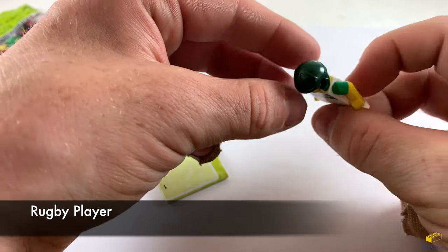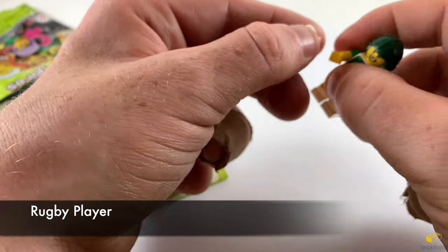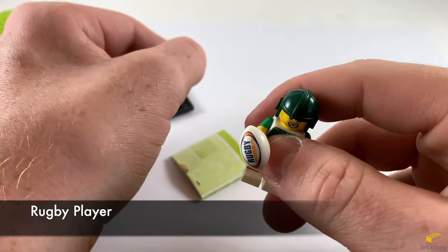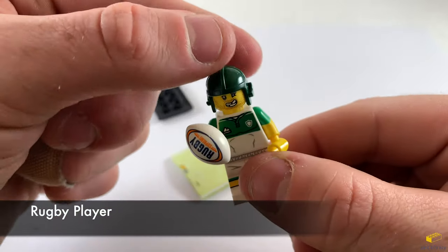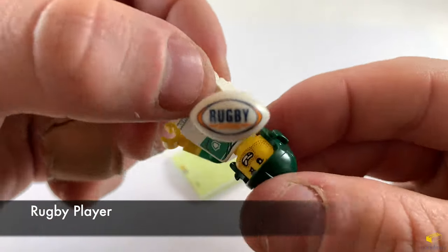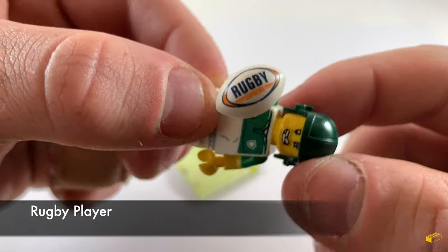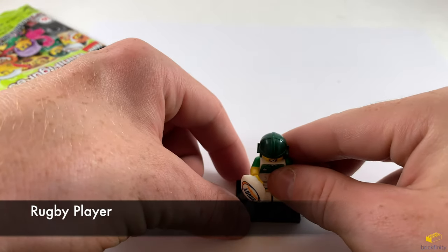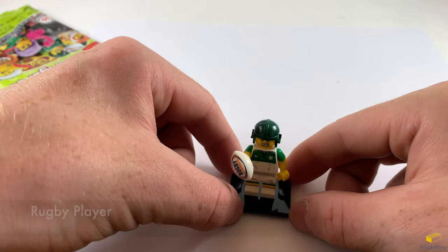He needs to be safe when playing because he's already banged up. Let's put the rugby ball in his hand — it has a little clip on it so you can hold it. It says 'Rugby Supreme' on the ball. It's a pretty cool little guy — we also want to make a team of those. Here we go — a rugby player.